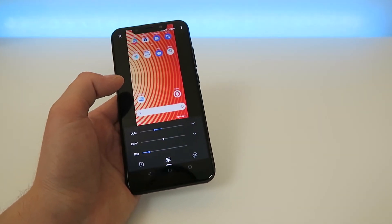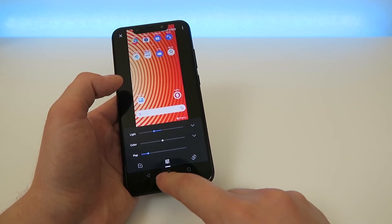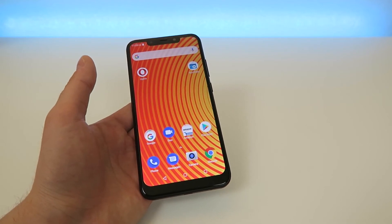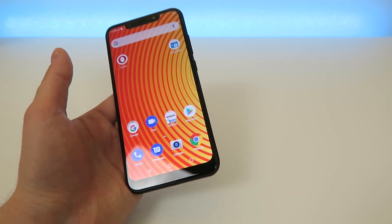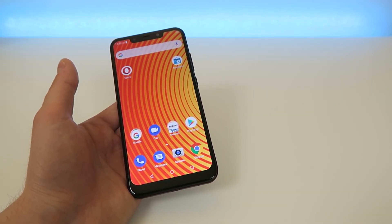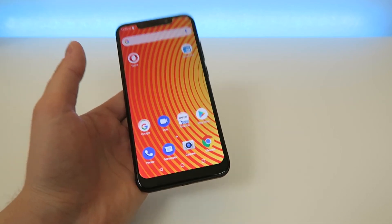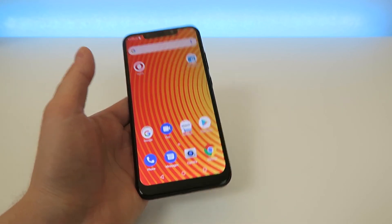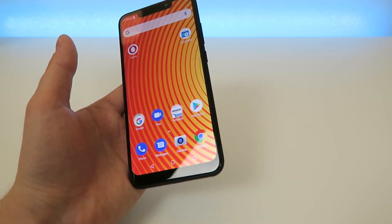That is how you take a screenshot with the Blue Vivo XL4 and how you can edit it. Once you're done, you can share it with friends, post it on social media, or do whatever you normally do with your screenshots. I hope you enjoyed this quick video. If you liked it, make sure to subscribe and give it a like. Let me know any questions in the comments below, and if you want to buy this device, check the link in the video description to find it on Amazon at the cheapest price. Thanks for watching and I'll see you in the next one.